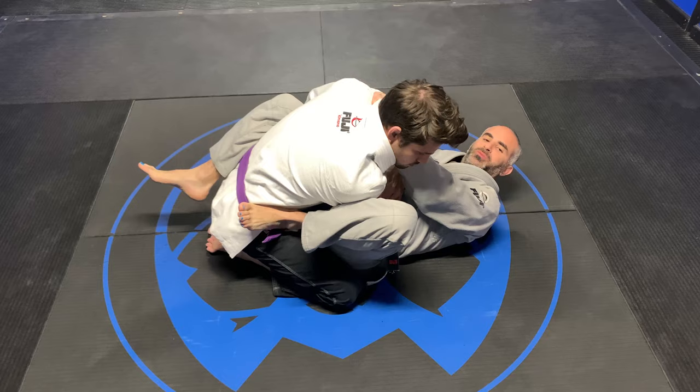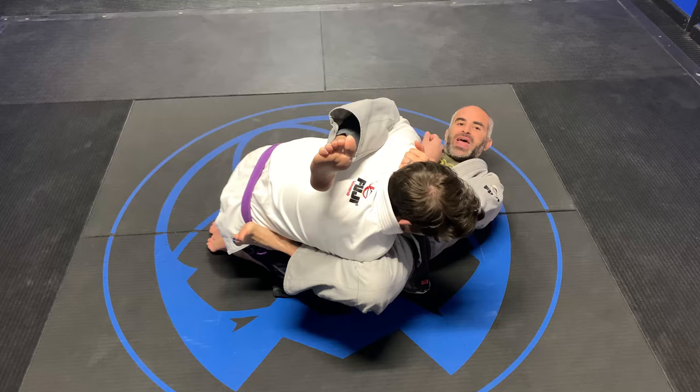Breaking his posture as much as possible. Once I get that broken, my left foot's going to go to the hip, and the most important part is I'm going to push and pivot — this leg is going to swing and it's going to be heavy, breaking his posture down.